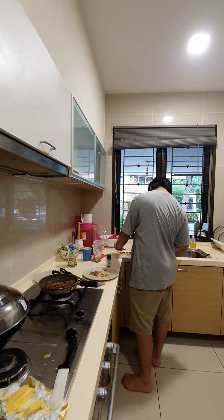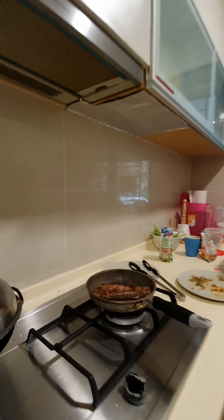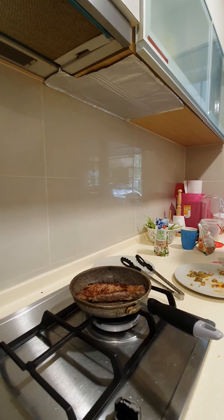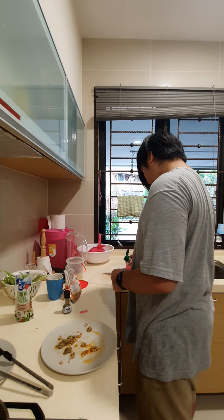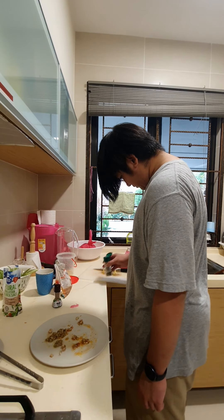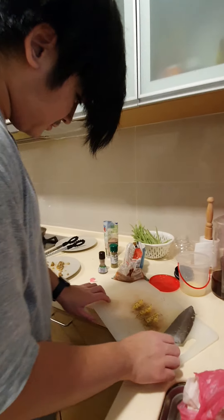We're gonna season it and butter it after it's fully cooked — so now our meat is fully cooked. This is like a new technique, right? Normally people will put everything while cooking, but not us. I put so much rosemary in it.